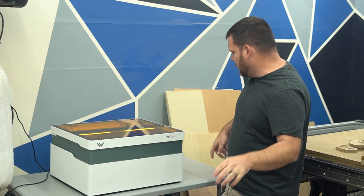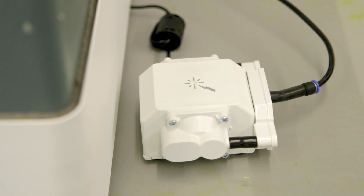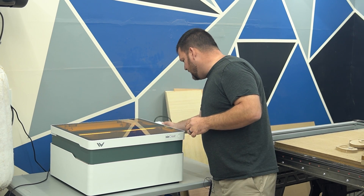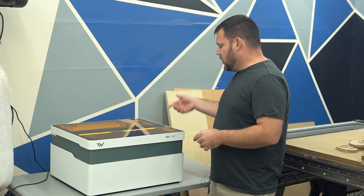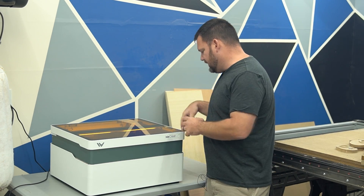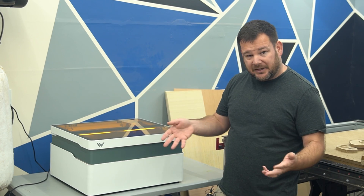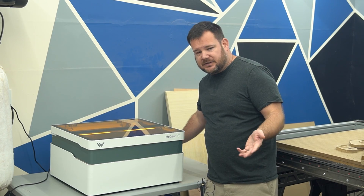Next I want to focus on the internal air assist — I can feel it vibrating my hand right now. I've seen this on other machines so it's pretty common, but they've done a good job integrating it. It actually turns on when the machine turns on, so you don't have to hit another switch or forget to turn it on — it's all integrated. Having air assist is very important when cutting; it allows you to cut thicker materials faster.